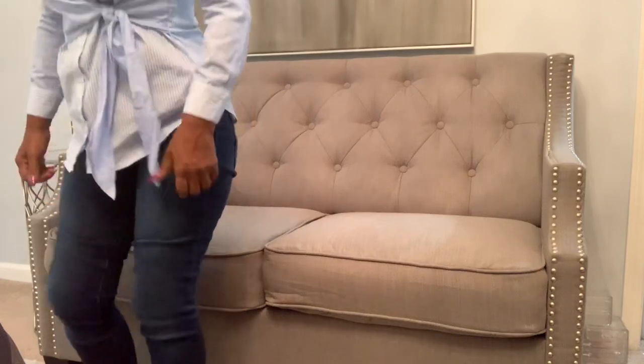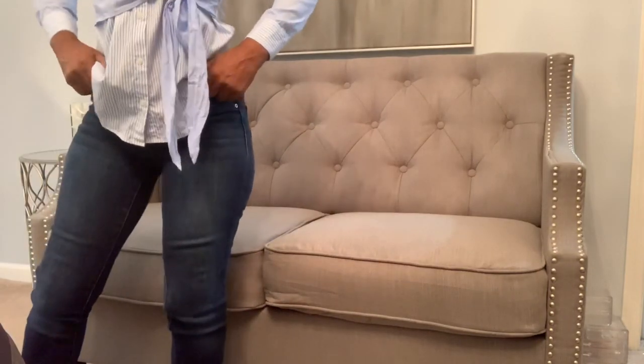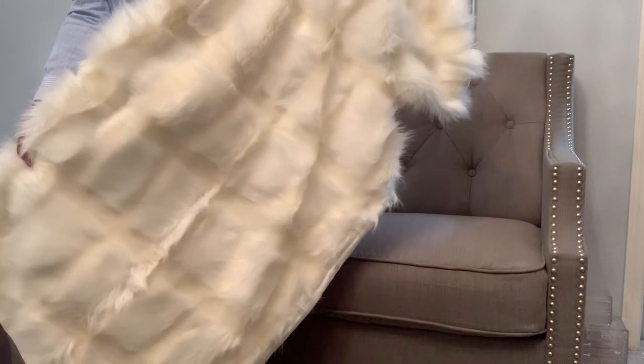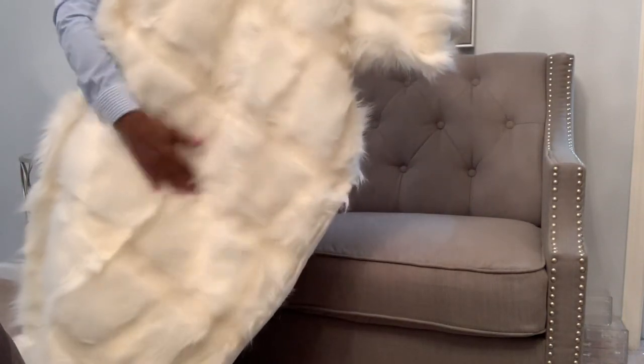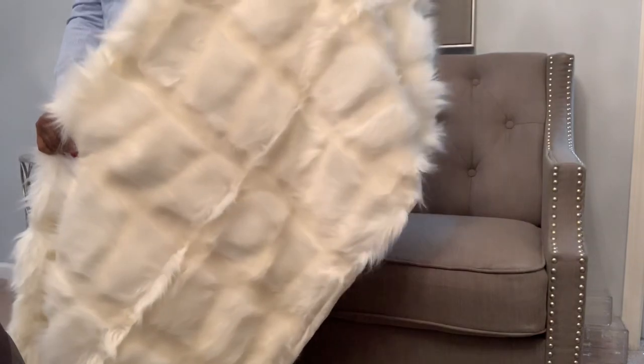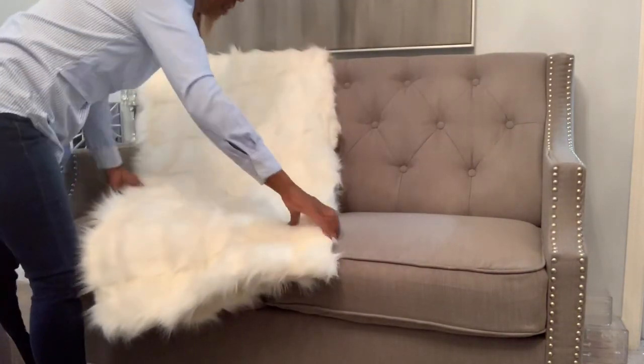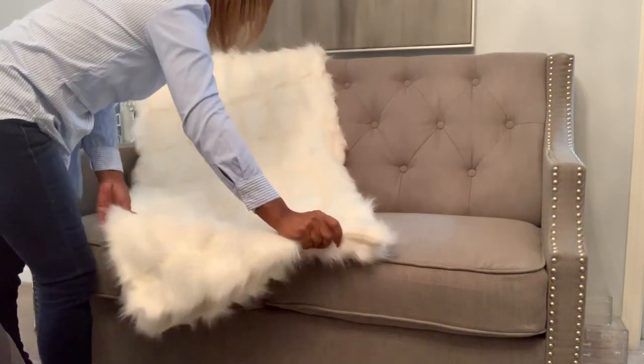What I'm going to do is take this throw. I posted it on Instagram — it had been folded up so I need to give it time for the wrinkles and creases to fall out. I got this from Macy's Backstage and it is quite long. I'm going to fold it and, for the sake of this video, toss it across the settee like that and bring it down a little bit.